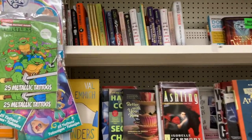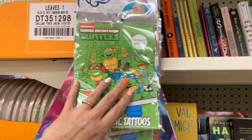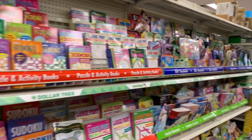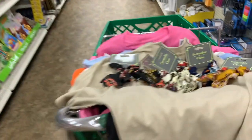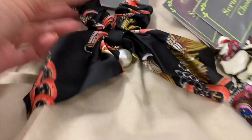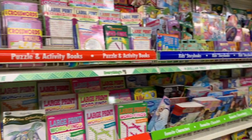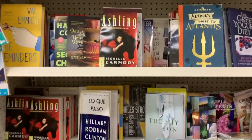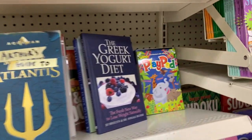Hey YouTube, Mimi here coming at you from my channel Bunny Birdie Gator. I'm here in Dollar Tree and I'm finding so many good things. If you guys missed my last video, go ahead and click right here and check it out — I found super cute scrunchies, dollar shirts by Hanes and Gildan, and so much more. I try to comb the aisles for you guys every week.